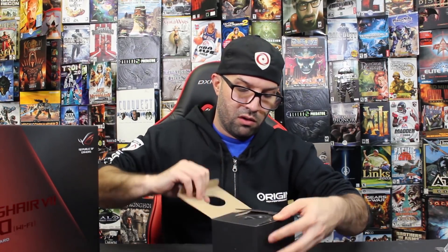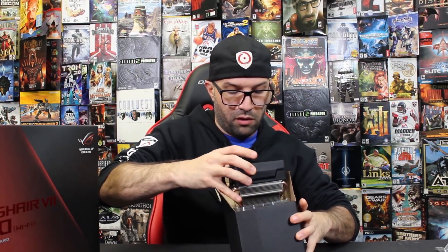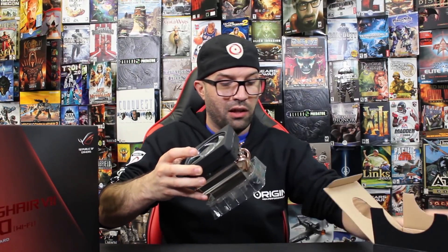So let's pop open the cooler. The coolers are always nice with these as well. I think this is a nice RGB cooler. So this is the sweet CPU cooler that came with the Ryzen.